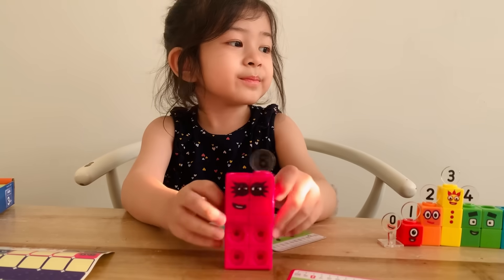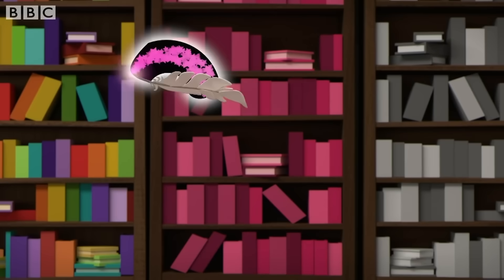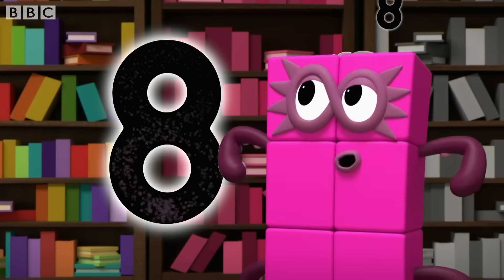Line up, number eight. This is how you make eight. An S to start looking great, loop back up, and there's your eight.